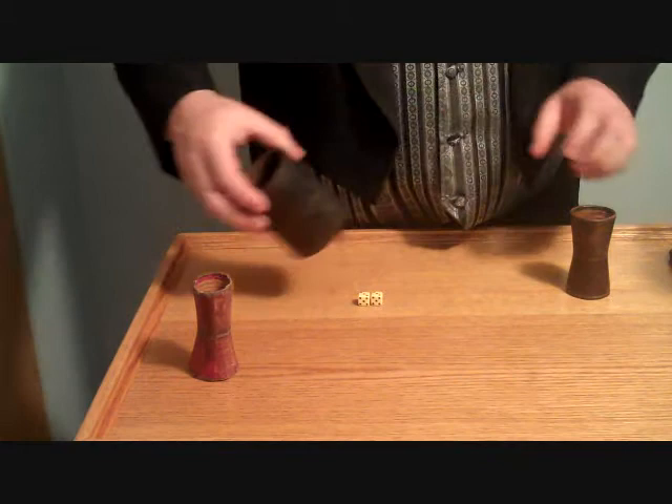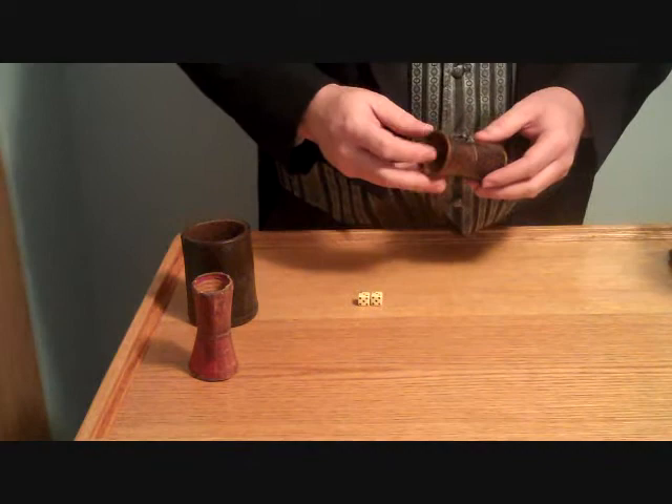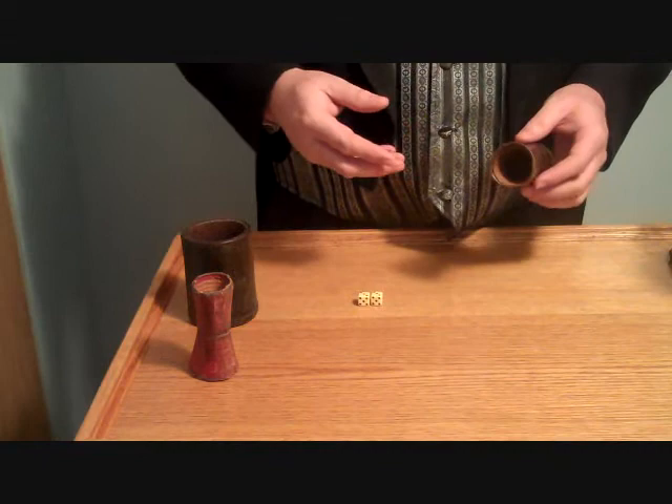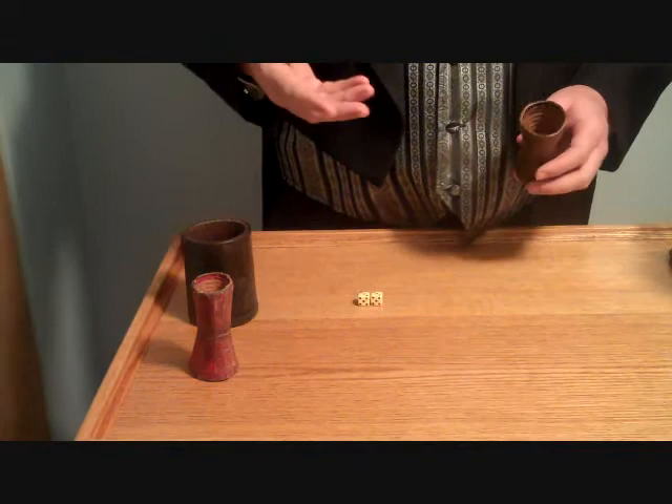A good quality dice horn was made of leather, like this one, and they were very expensive. If you couldn't afford a good leather horn, cheaper ones were made of tin. This is where the expression 'tin horn' comes from, that you hear in a lot of old westerns. A tin horn gambler was someone who used a cheap tin horn but pretended to be a man of means. The term came to mean cheap imitation, or someone posing as something they weren't.